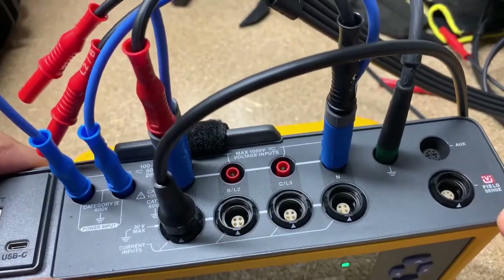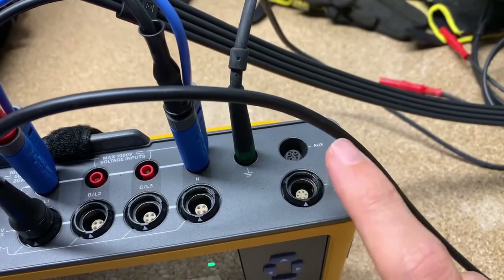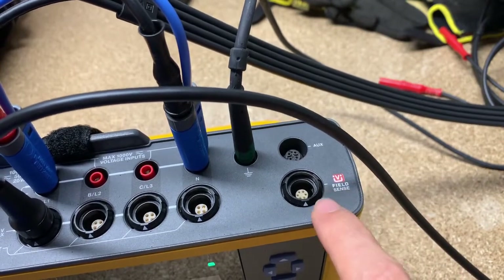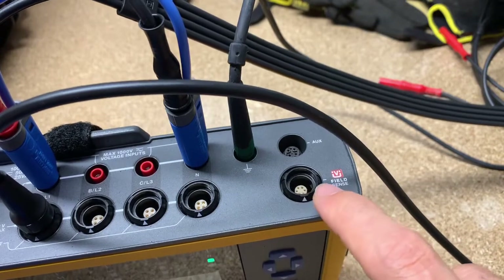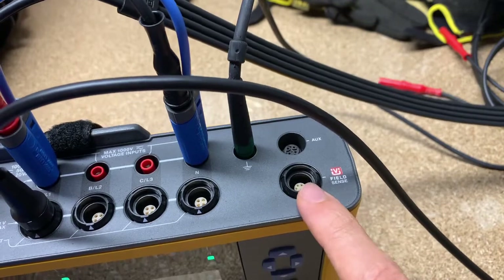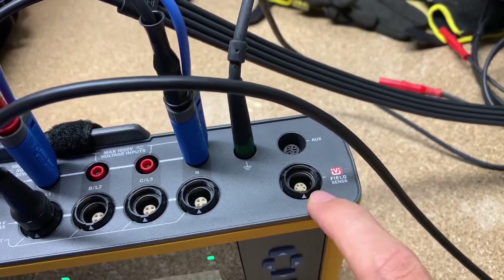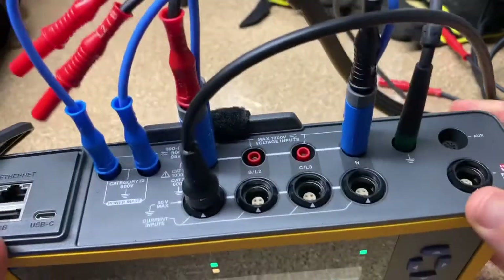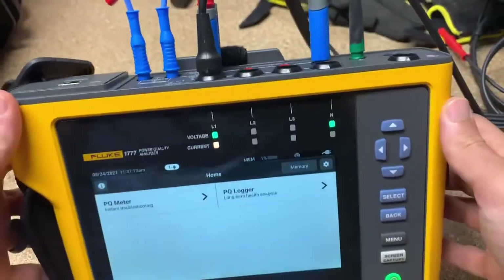We've got our auxiliary port right here. This one has field sense built into it. I'm not sure what accessory is coming with this, but clearly because it's marked field sense, I assume there's going to be an accessory in the future that will allow you to use field sense. If you're not familiar with field sense, I made another video on what it is and how Fluke is going to start implementing it in more and more tools moving forward to make our lives easier in the field. Then we have the current input here — that CT is hooked up to give us a current reading.